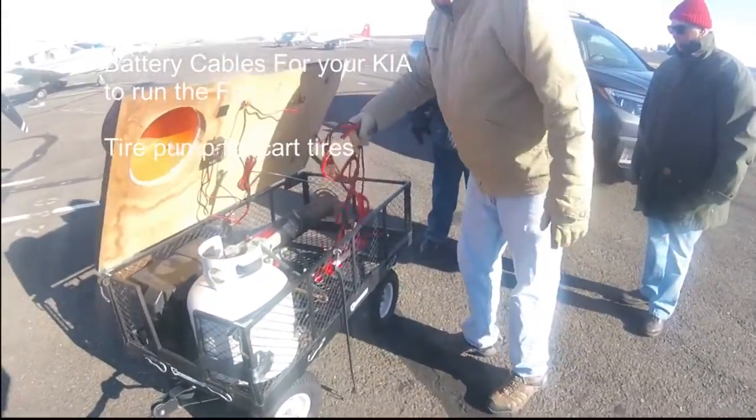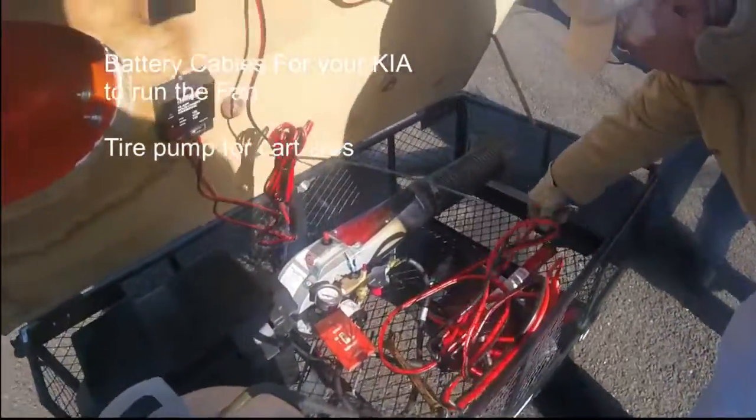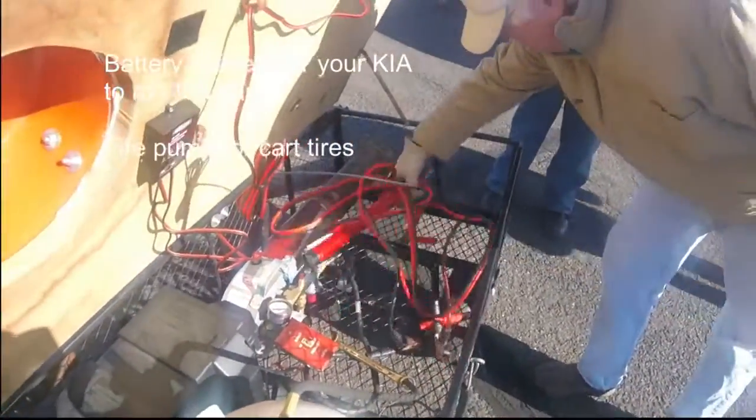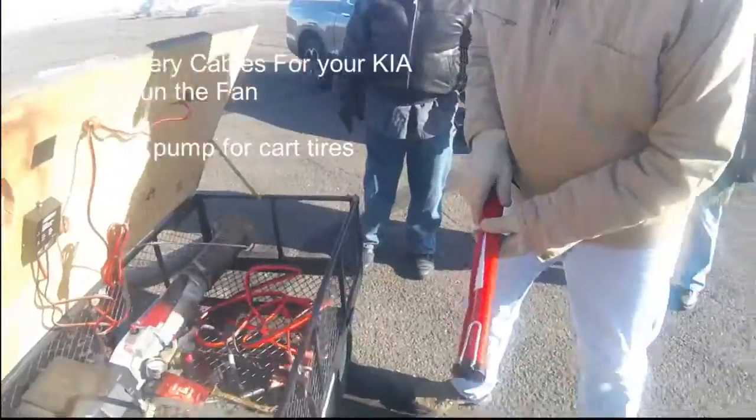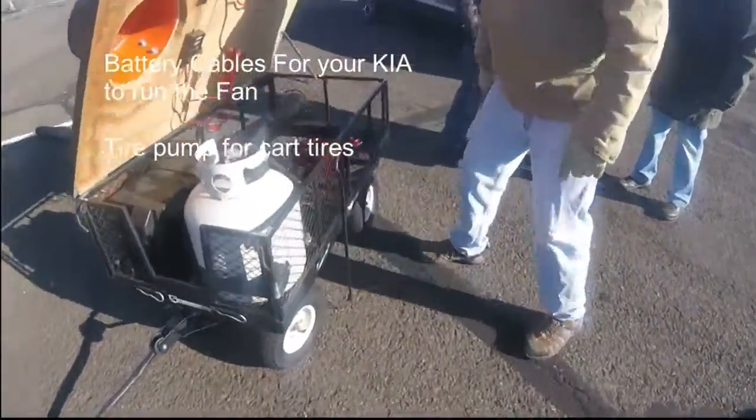Red on positive, black on negative. And we have a tire pump in here if the tires are low.